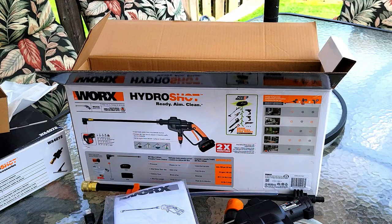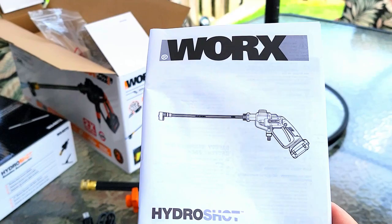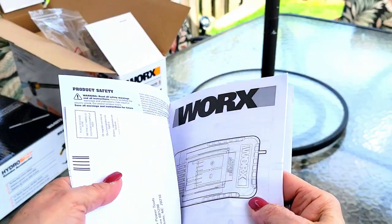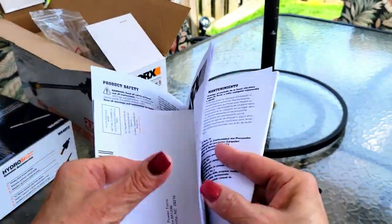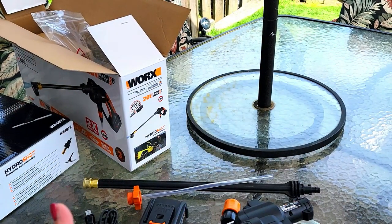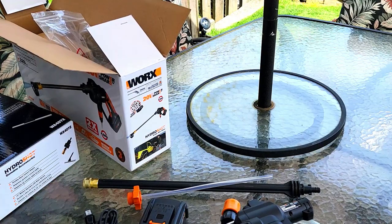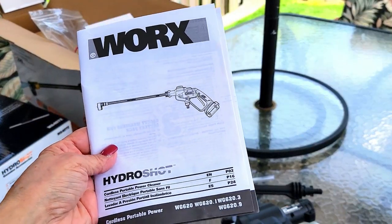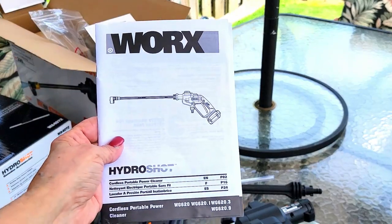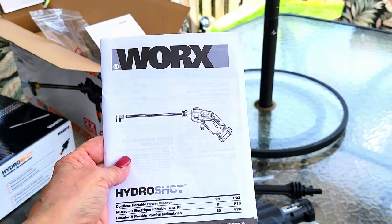That's everything inside the box, but before I show you, I just want to tell you — I have a few products by WORX and I so trust them. I love everything that they make. Everything is super easy to use and I love the quality and the WORXmanship, so I know this HydroShot isn't going to be any different. I have great expectations for it. Let's start going over what's in the bundle itself and then I'll show you the accessories.